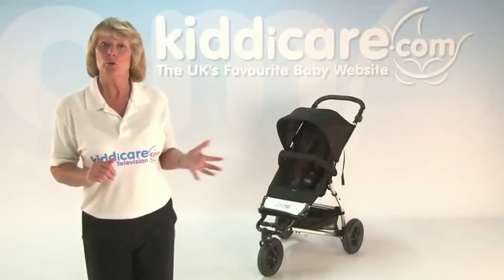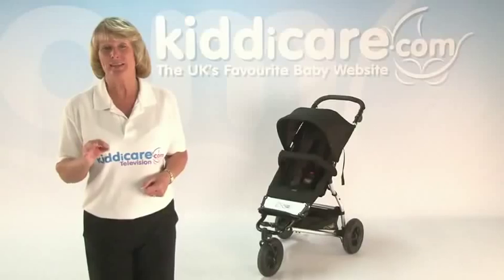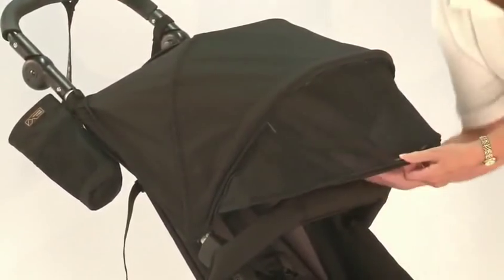Your child is always kept comfortable in the padded seat with the various adjustments on the harness, so it still fits even as they get older. The hood can be adjusted together with the sun visor to keep wind and sun away from the little one.